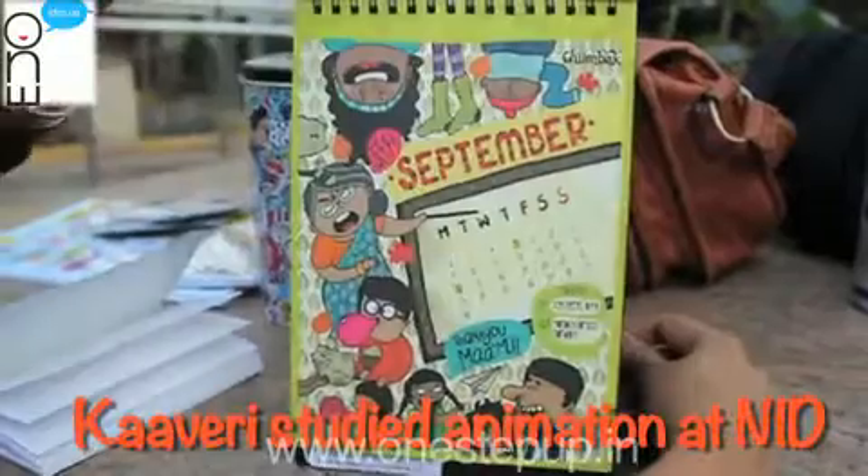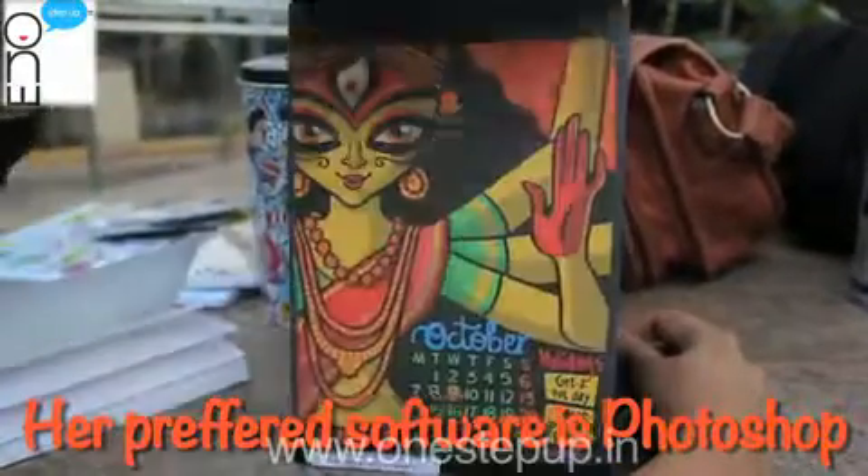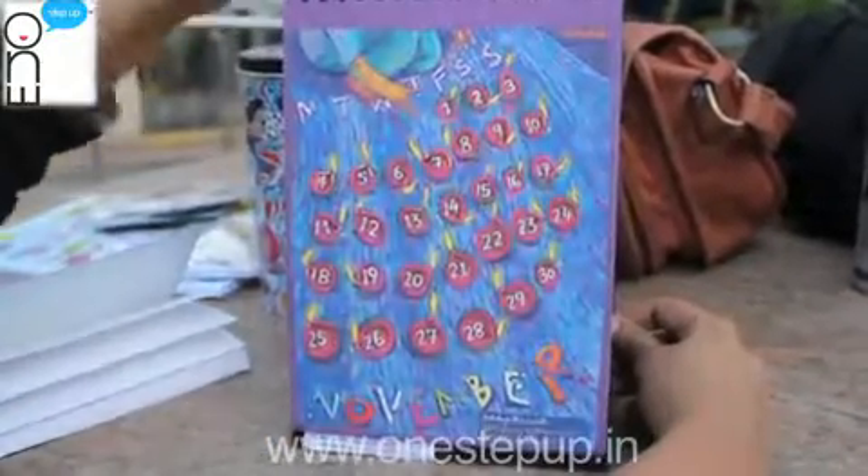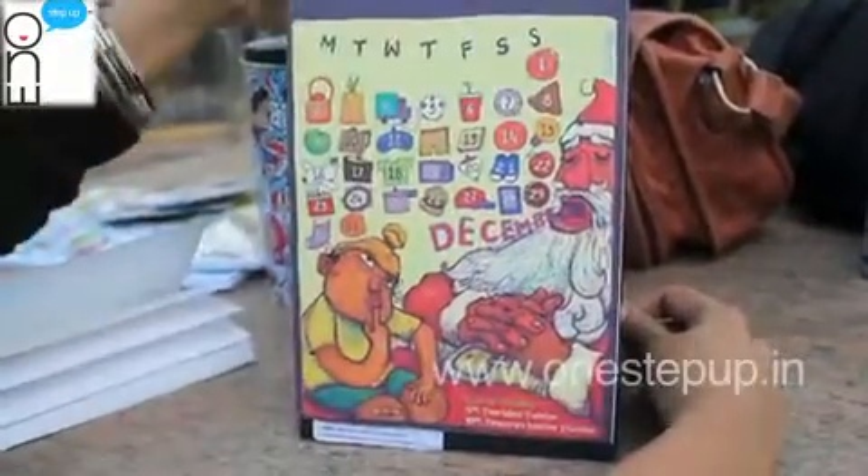I personally use Photoshop to get different brush options. There is a slight difference between drawing by hand and getting onto it digitally, but the software is just something you get used to using at the end of the day.